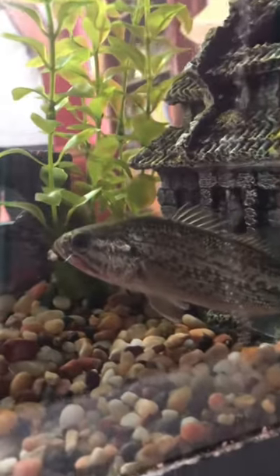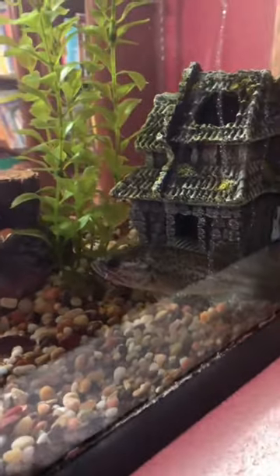You want to get them the biggest tank you can, and once you get them acclimated, it's time to add some food.